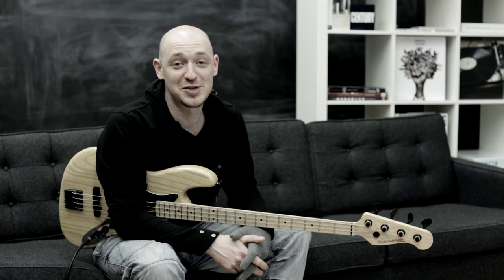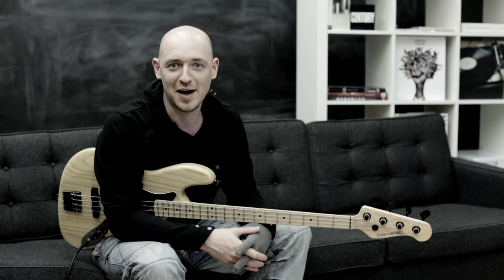Hey, it's Scott Devine here, founder and creator of Scott's Bass Lessons. Today I'm going to talk about how to string a bass correctly so you don't get all weird tuning issues and stuff like that. Check this out.